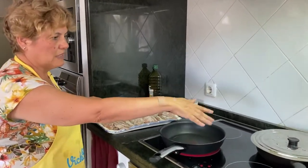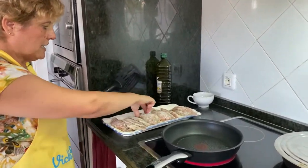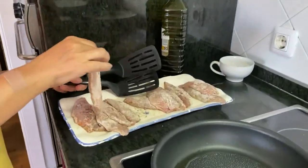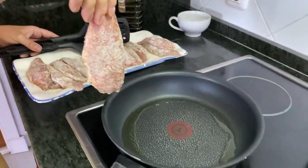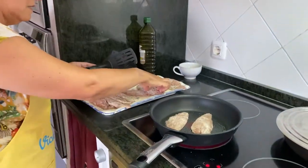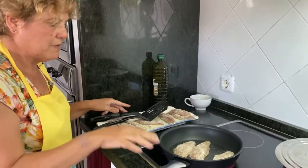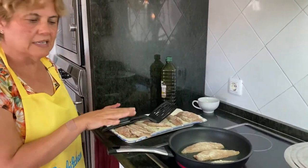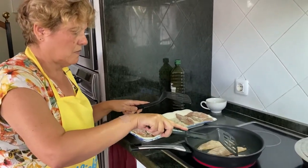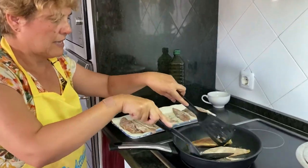Pues ya hemos apartado la salsa de tomate. Y aquí tenemos los salmonetes que los hemos enharinado. Primero hemos echado sal, también un poco de pimienta negra y los hemos enharinado. Y vamos a pasarlos a la plancha, primero por el lado de la piel. Tiene que estar muy caliente la sartén cuando los echemos. Vamos a darle la vuelta ya.